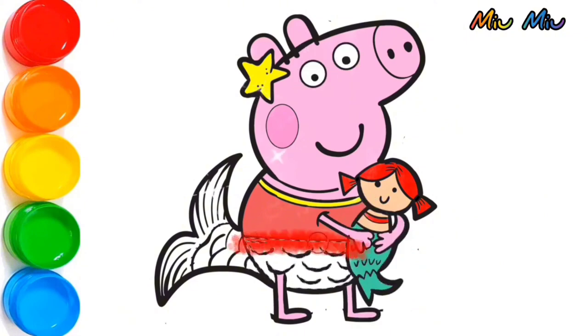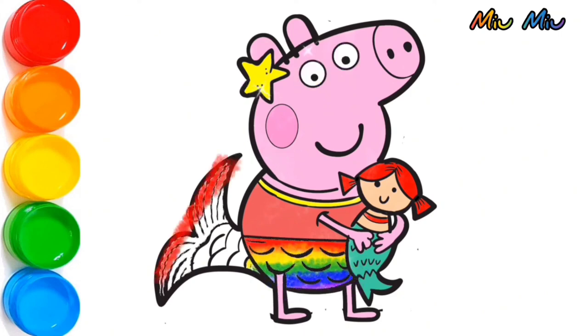Red, orange, yellow, green, blue, purple. Then another red, yellow, green, blue, and purple for the rainbow tail.